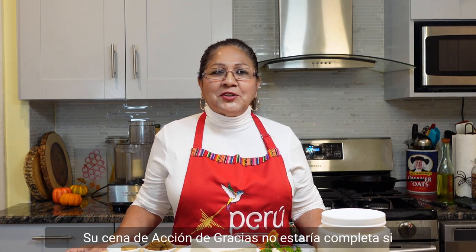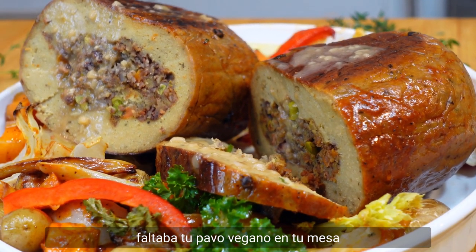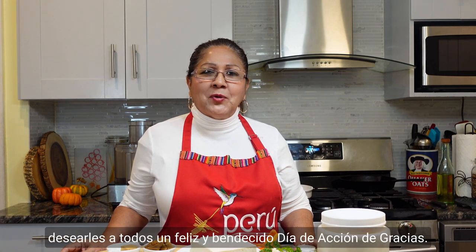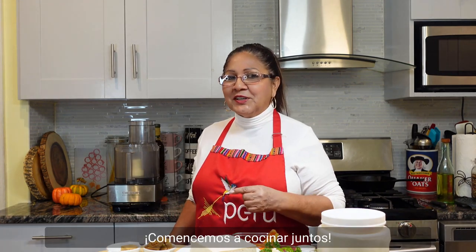Welcome back to another episode of Julia's Vegan Kitchen. Your Thanksgiving dinner wouldn't be complete if it's missing your vegan turkey on the table. As always, it's gonna be Peruvian style. To all my followers and subscribers, I wanna wish everyone a happy and blessed Thanksgiving Day. Let's start cooking together.